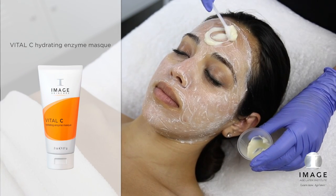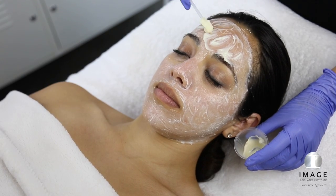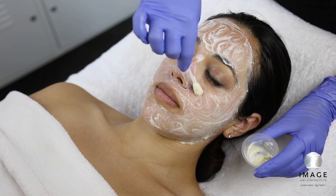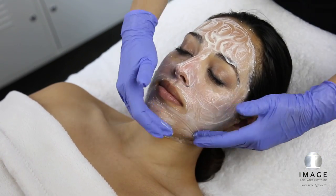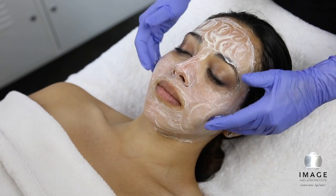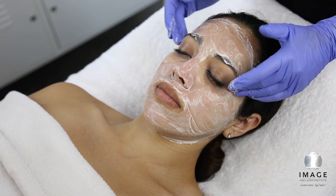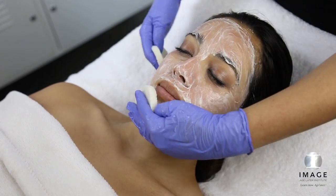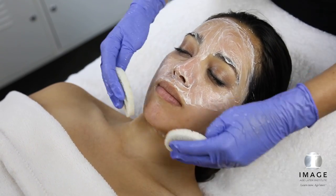Layer 4. Apply a thin layer of Vital-C Hydrating Enzyme Mask. Massage for 1 minute. After 5 minutes, remove all 4 layers thoroughly with cool water and sponges until client feels zero activity.